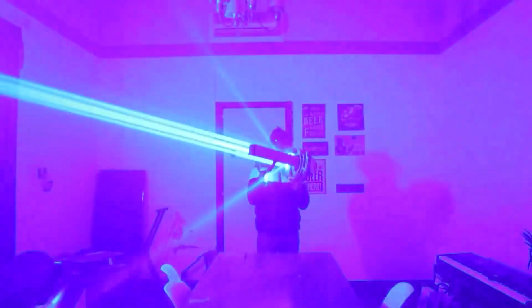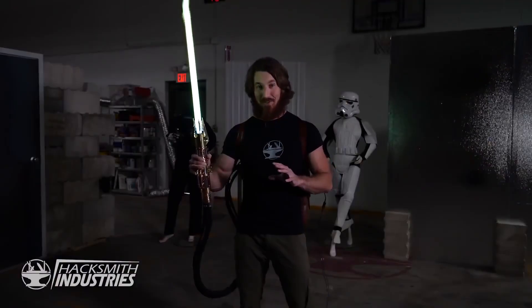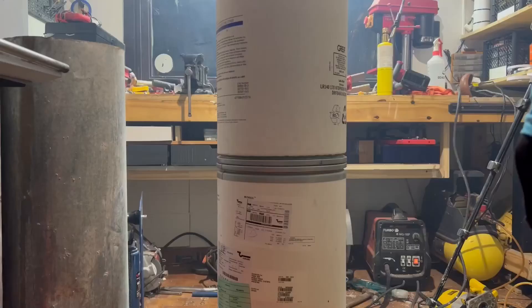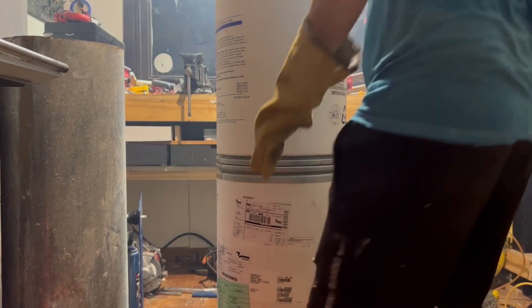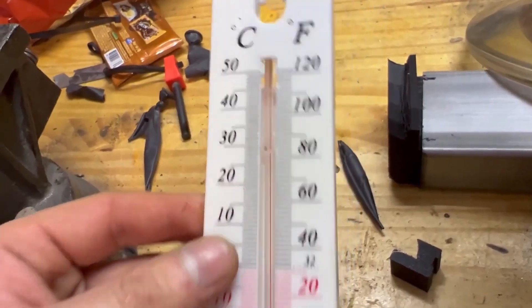Why not turn it into the most powerful lightsaber in the world? Lately I've seen a lot of YouTubers who have made impressive lightsabers that burn things with fire — that's the mistake. Everyone uses fire for lightsabers, but no one makes one properly with a laser. So I set out not only to make the most powerful one, but also the biggest in the world. I already had the laser — an impressive 500-watt laser capable of burning and setting anything on fire just by touching it — so it was up to me to build the lightsaber itself.